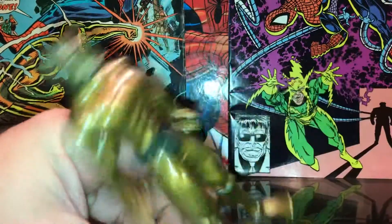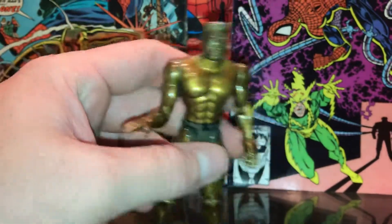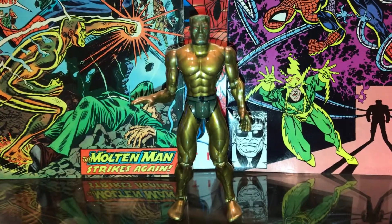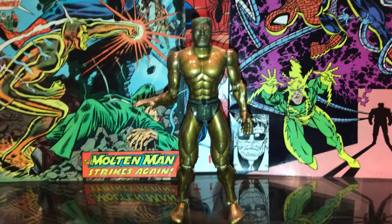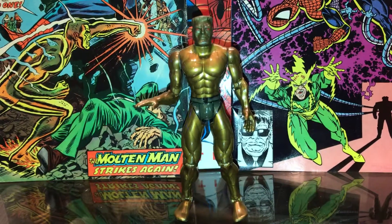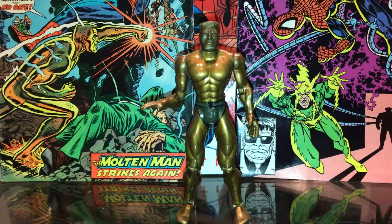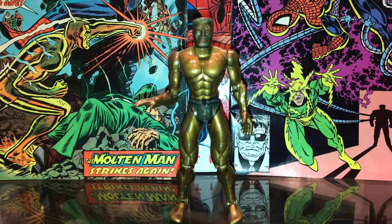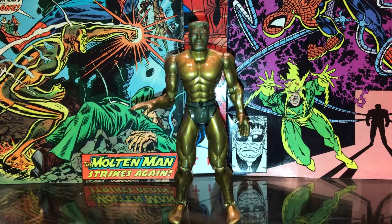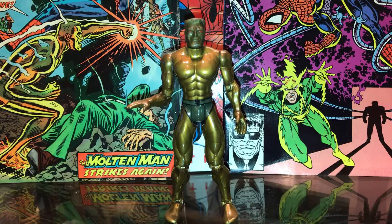I love Molten Man — I've always thought he was an interesting figure. The articulation on this figure isn't amazing. I think they basically used the original Silver Surfer body from the Fantastic Four series, so he's got that swiveling hand which is kind of weird — wish he didn't have that — but besides that he's just awesome looking in the collection.